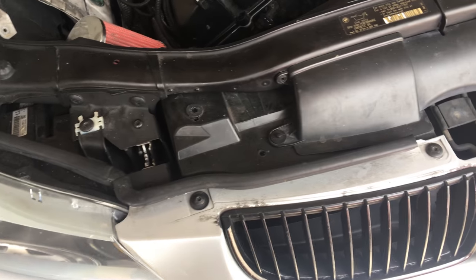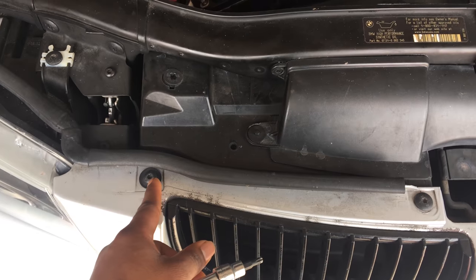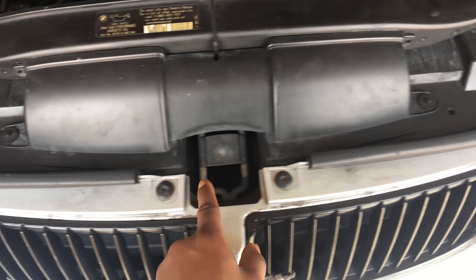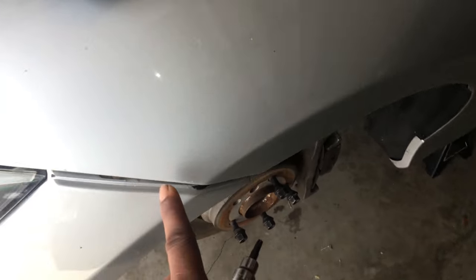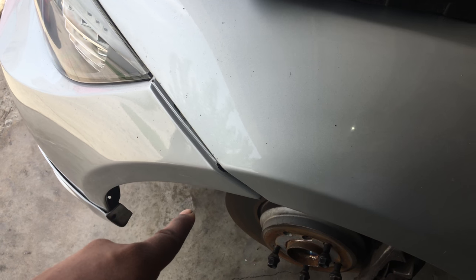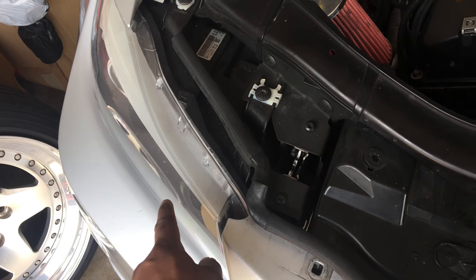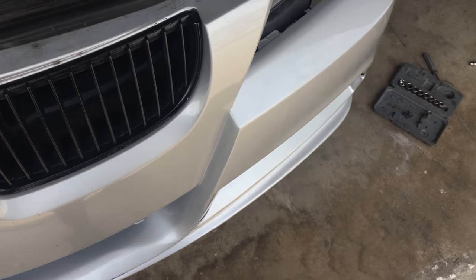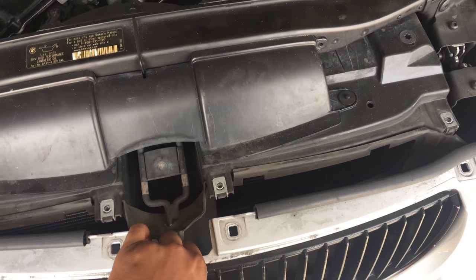Now I'm going to start removing the bumper. I'm going to use a T30 socket to remove these four hex head fasteners up here. Underneath the bumper on these two spots, there should be two screws — go ahead and remove them, and there will be two screws on the other side also. Make sure to disconnect the fog light connectors at the bottom, probably one on each side. After that, you can go ahead and just pull the bumper right off.